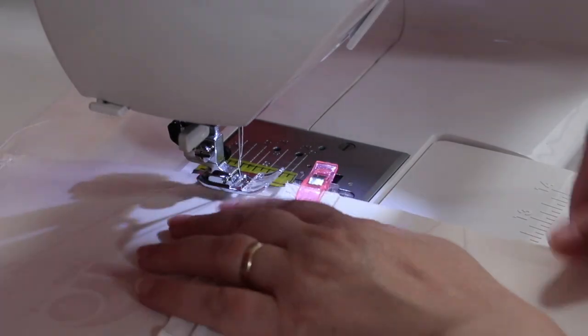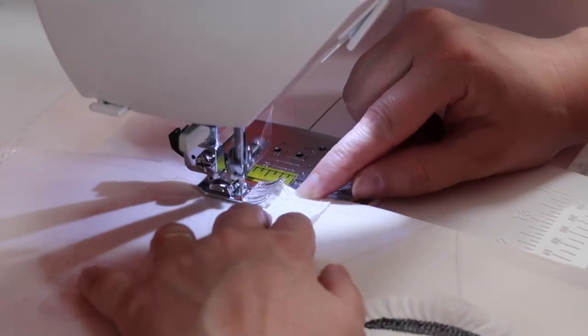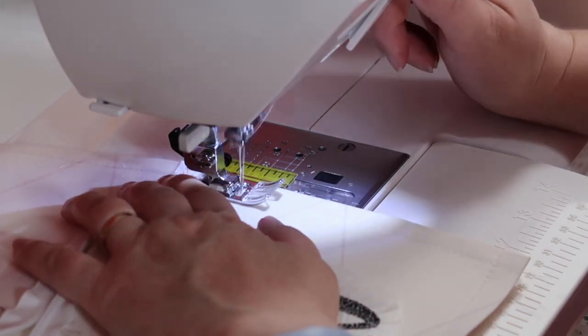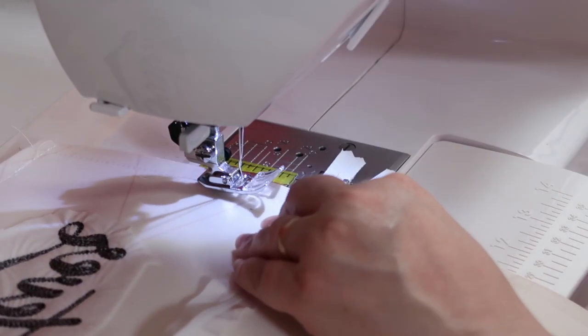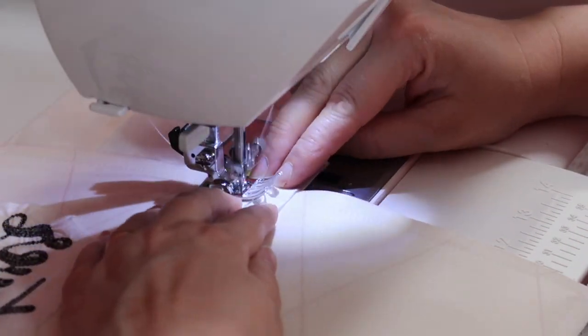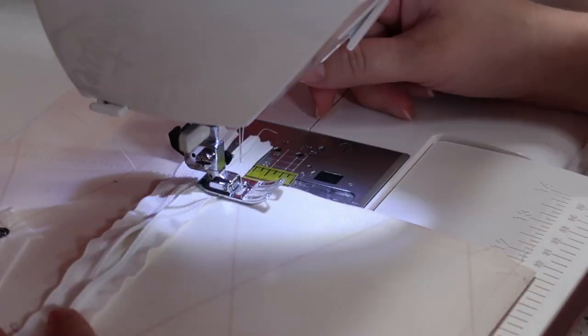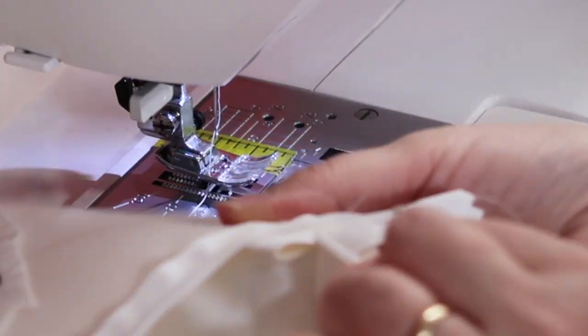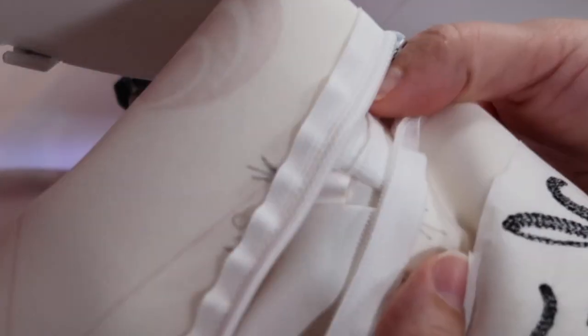I'm going to go back and make sure my stitching is secure by sewing over it three times — forward once, reverse back over the zipper, then forward again. I'd also make sure I lined up my seam line so everything matches when you flip it out. And there you go — you can see the tabs on the inside where I slipped them in, right there by my zipper where I need them to be.